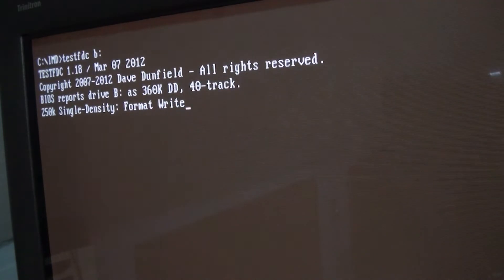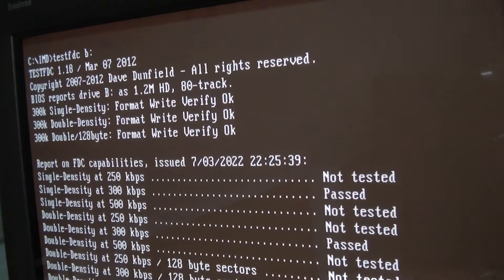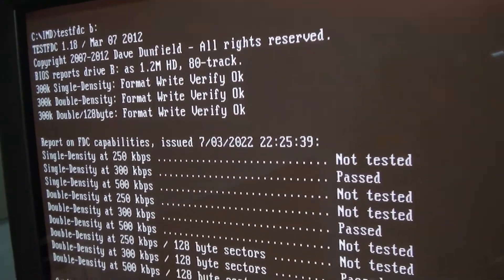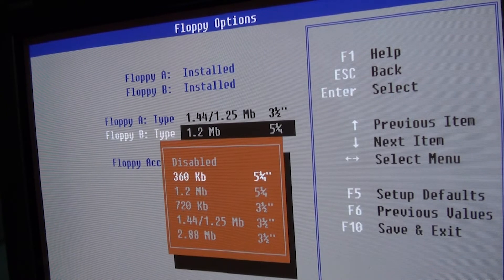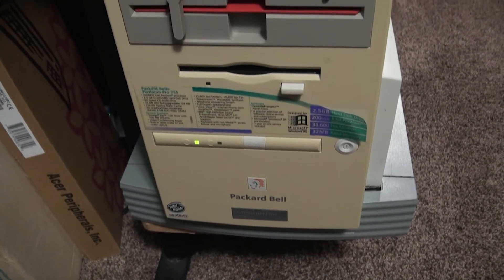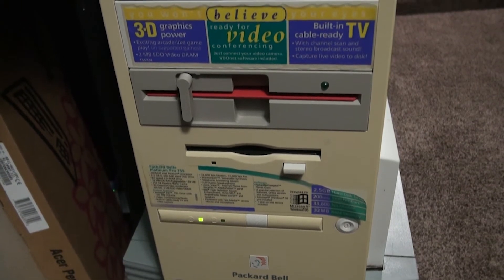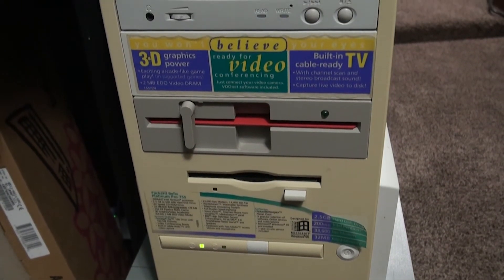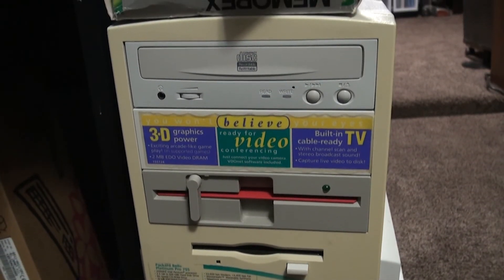TestFDC will attempt to format, read, and write for single, double, and optionally high density media. While it can be more reliable if you have an original 360K drive, I have had plenty of success with 1.2 MB drives as well, and sometimes you can crudely emulate a 360K if needed by changing the settings in the BIOS. After checking a few vintage sets from XT series through Pentium, I found that my Packard Bell Platinum 750 was able to write single density and was a good candidate for the rest of this process.